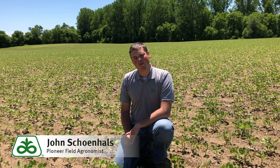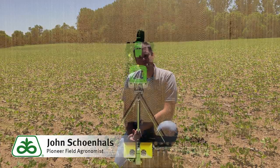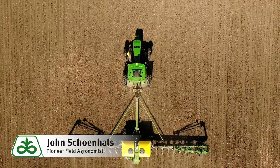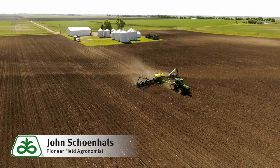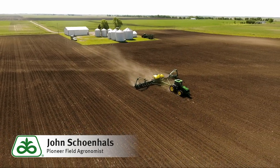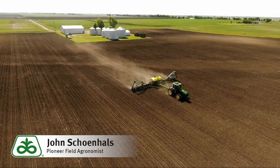Along those same lines, we will probably want to start increasing soybean populations as we get into June. This isn't necessarily about stand establishment — with warmer soils we'll have faster germination and better development. However, increasing planting rates will help plants canopy quicker, increase height slightly, and increase the total number of nodes per square foot. Because these plants will be shorter and smaller, we need more nodes and increased density. I would suggest about a 5 to 10 percent increase in soybean populations per week into June, so by the second week a 10 to 15 percent increase will probably be prudent.